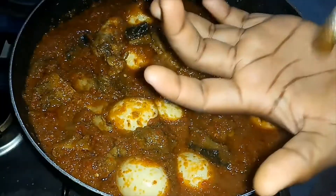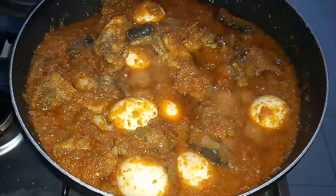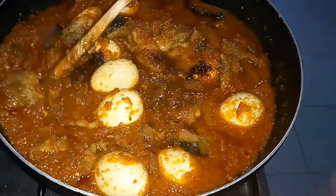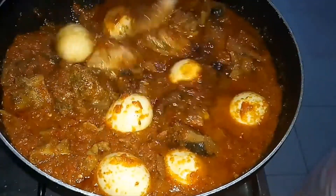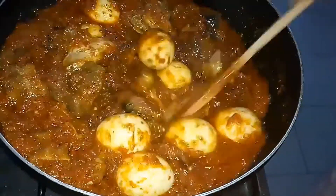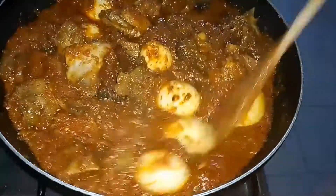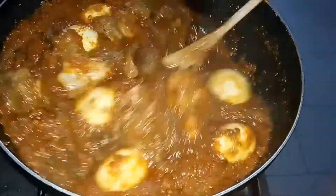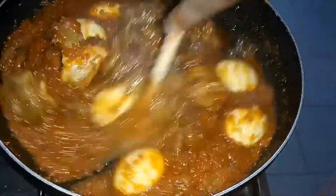I like to make this sauce at least four hours before eating, or even the day before. I added some black pepper because I felt there wasn't enough heat, and I also added a seasoning cube and some salt and stirred everything together. Please add seasonings and pepper to your own taste.